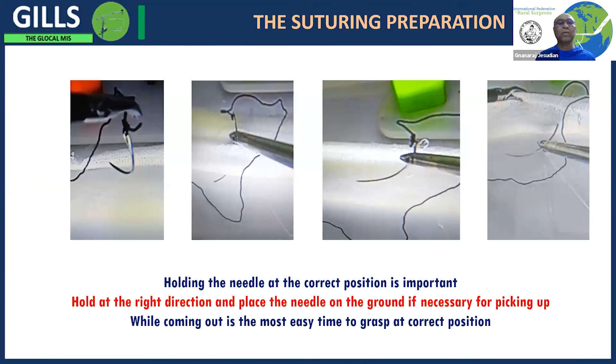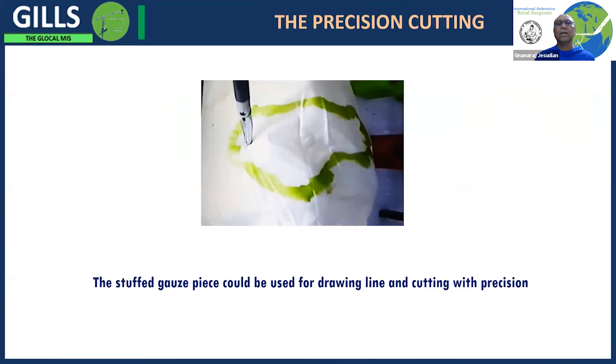One of the important skills is to pick up the needle and hold it in the right place to suture. For precision cutting, we have gone one step further than the FLS by stuffing locally available gloves and drawing a line on them. This gives a three-dimensional way of cutting using a two-dimensional image, whereas the standard FLS task is in one plane — so this is in multiple planes, which is closer to reality in tissues.